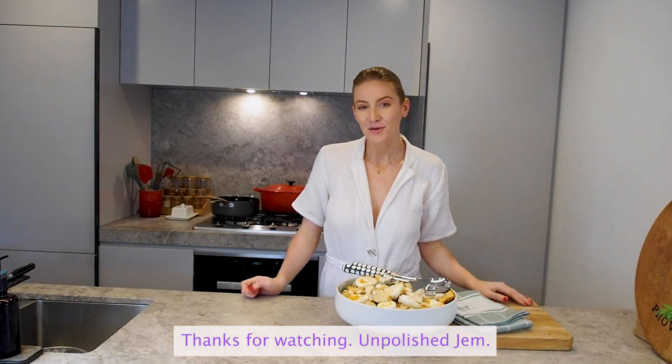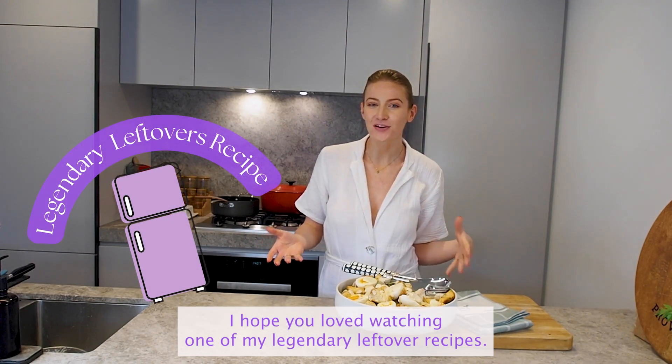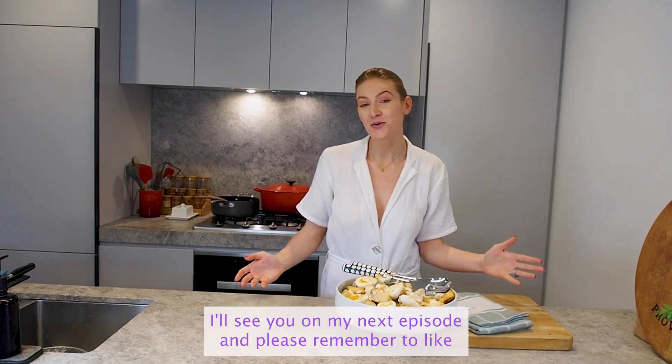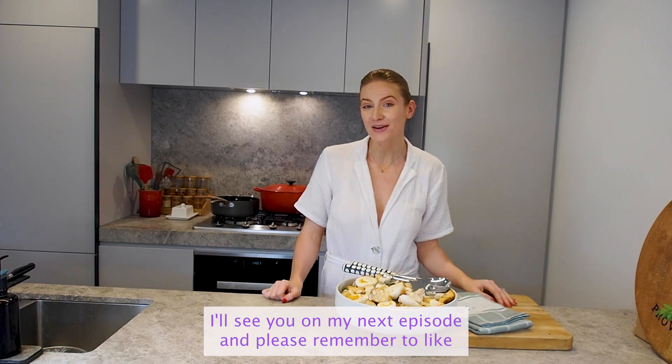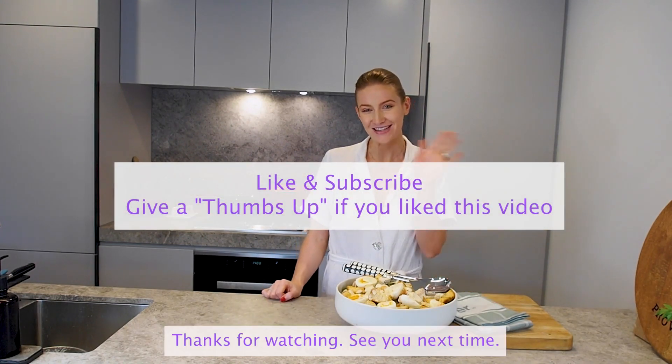Thanks for watching Unpolished Jam. I hope you've loved watching one of my legendary leftover recipes. I really loved sharing my leftover turkey Caesar salad with you. I'll see you on my next episode and please remember to like and subscribe to my channel if you'd like to see more. Thanks for watching, see you next time.